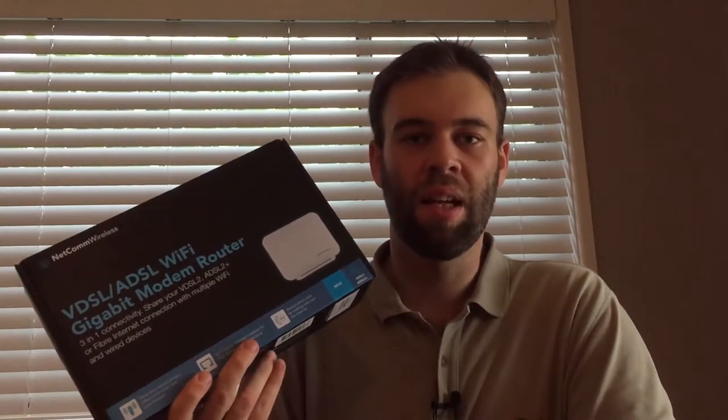We've just received our new modem. It is a NETCOM NF4V. I thought I'd go through that with you — unboxing it, setting it up, and getting your connection live.